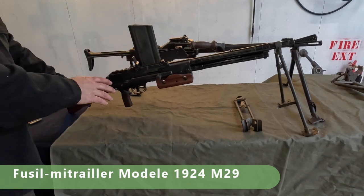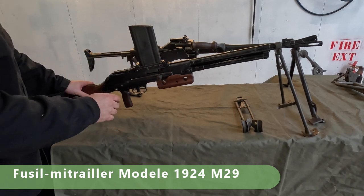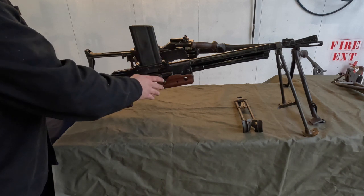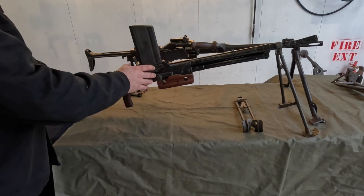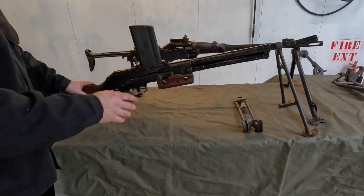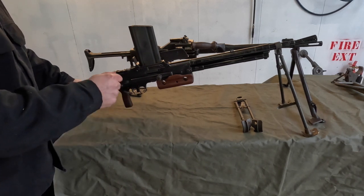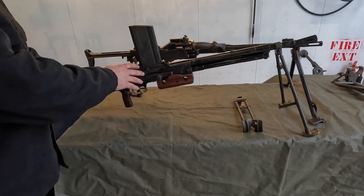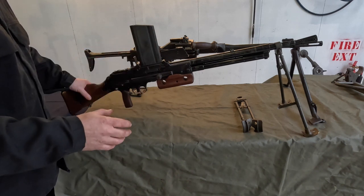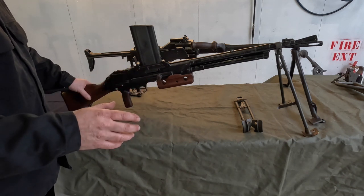What we have here is the FM-24, and this weapon predates the AA-52. This was the mainstay of the infantry and mounted on vehicles before the AA-52 came along. It was initially designed in 1924 — the French very helpfully always put the year in the name of their guns. Interestingly, this was also used in the Second World War and right through to the 1950s, just disappearing in Algeria in the mid-60s.